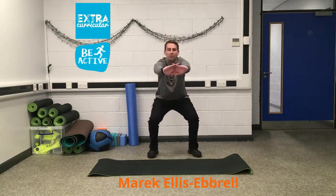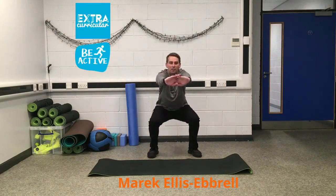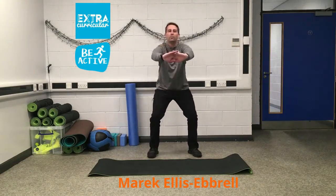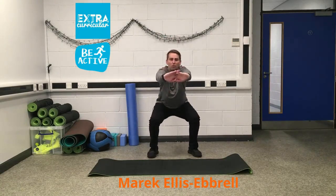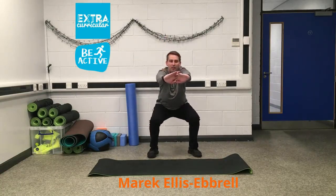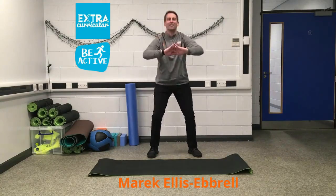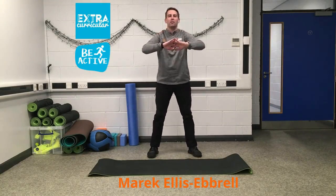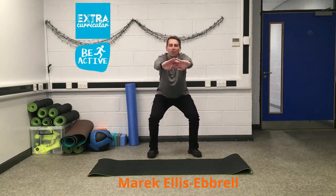Are we ready? Off we go — nice and slow, counting down from 16. Breathe out on the way down, keep the movement controlled.